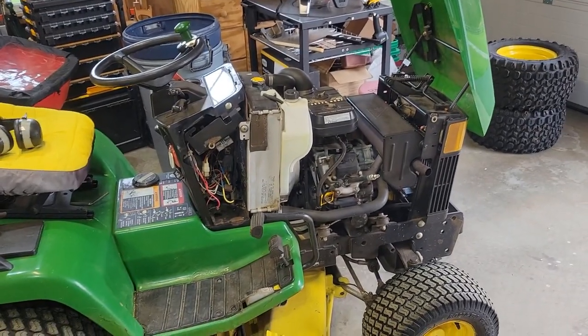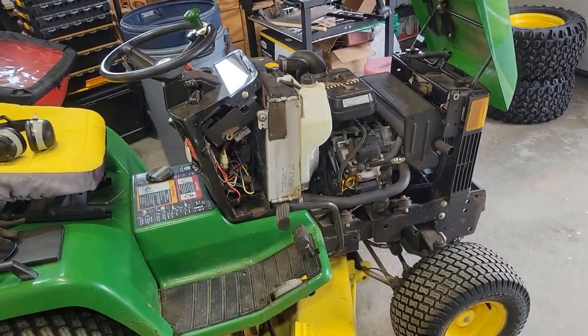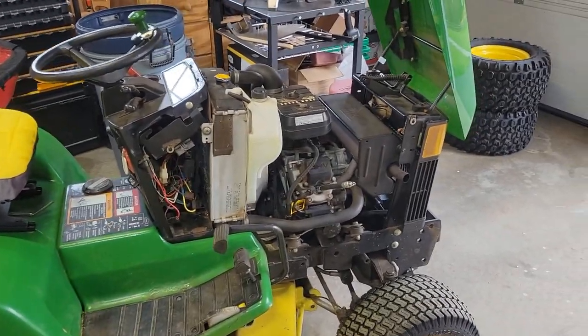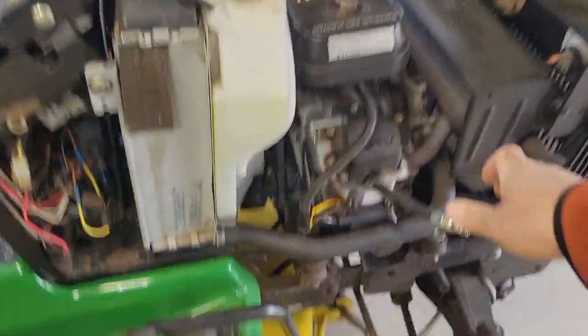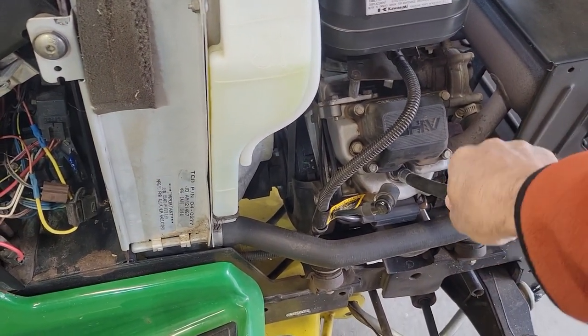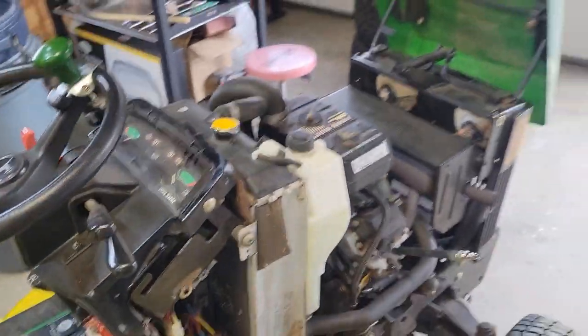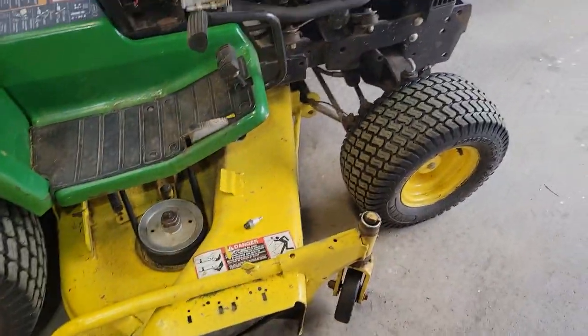Hi, I'm Doug. This is Doug's Dud Stuff, and today we're redoing the compression test on my John Deere 445. I just got done cutting the grass, or at least part of the grass. I put about an hour and a half on it at full, running the 60-inch mower deck.